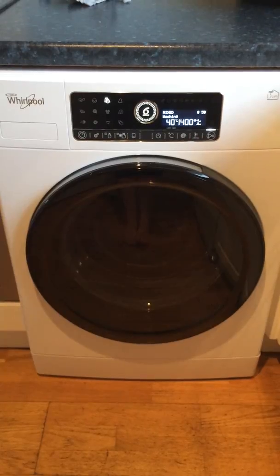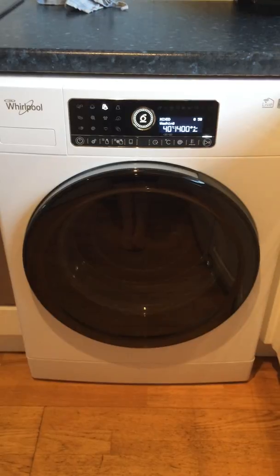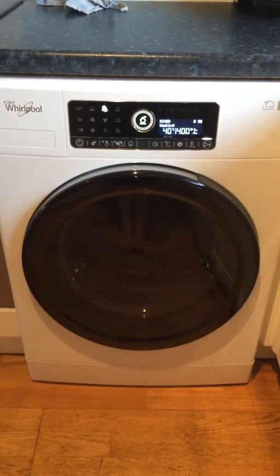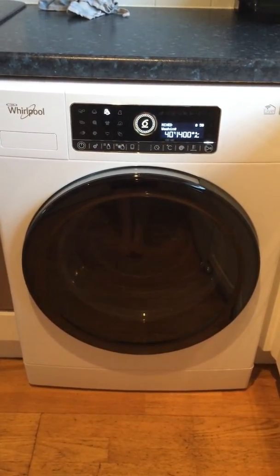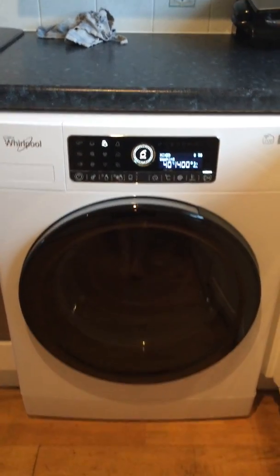You can see it's a fabulously large drum — it will take a full set of bed linen and duvets. There are so many different programs that you can use it for absolutely anything.